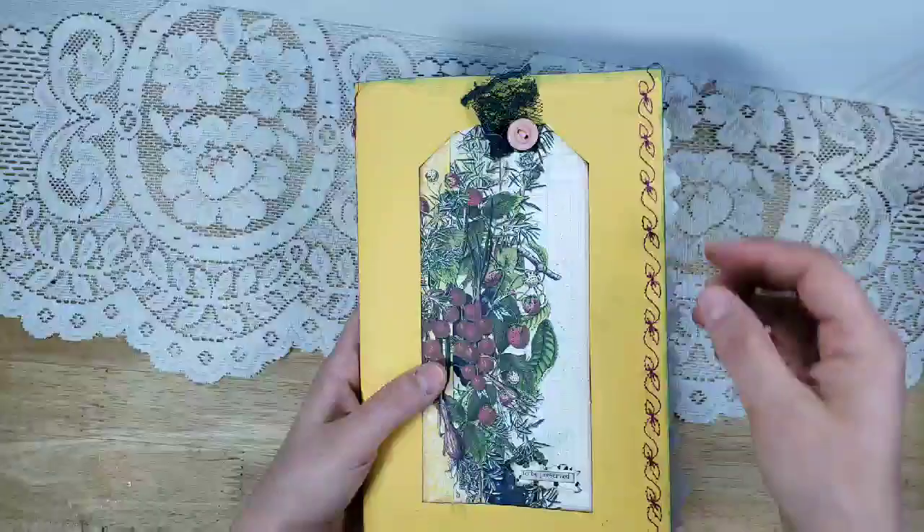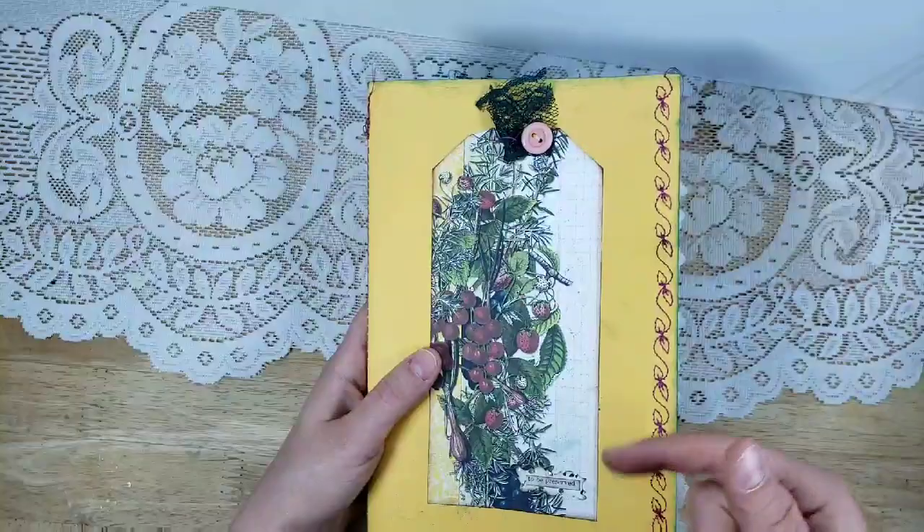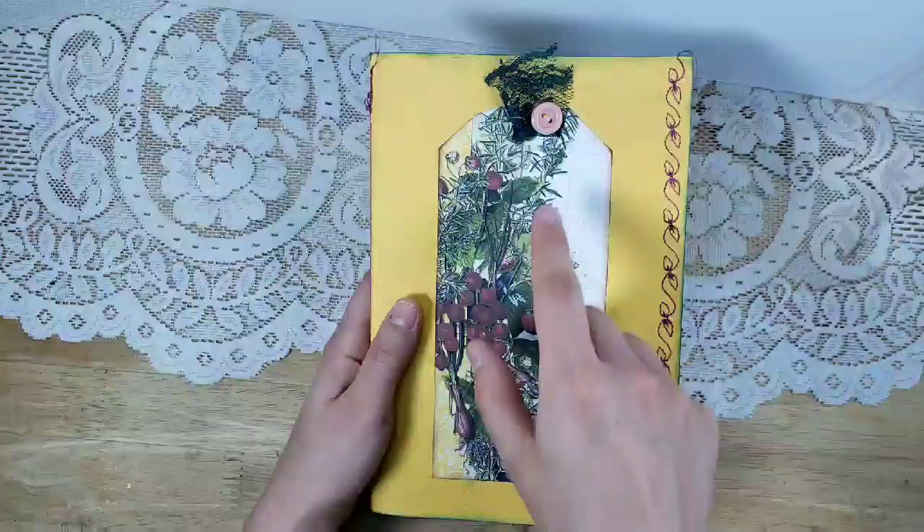I did some stitching here — I think these look like strawberry leaves, so that's why I added that. I decided to do something a little different and put a giant tag on the front. It is glued down and it says 'Here to be preserved,' which makes me think of taking the berries and making jams. There are some strawberries in this giant tag.